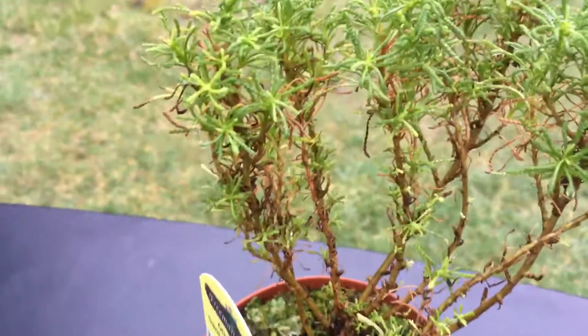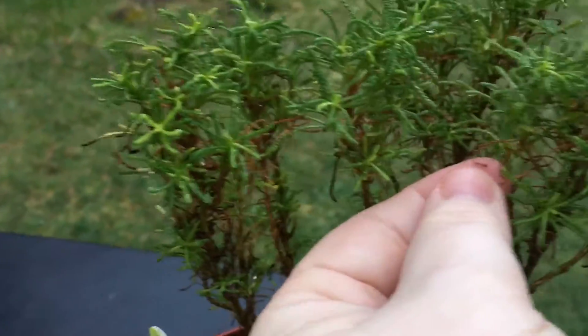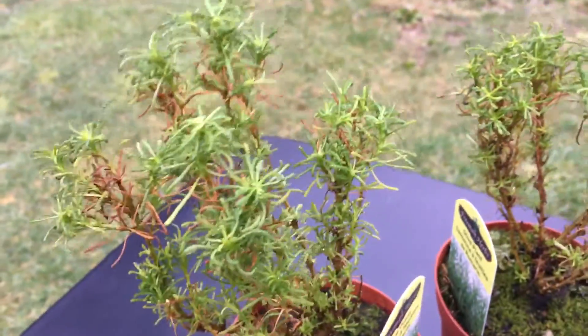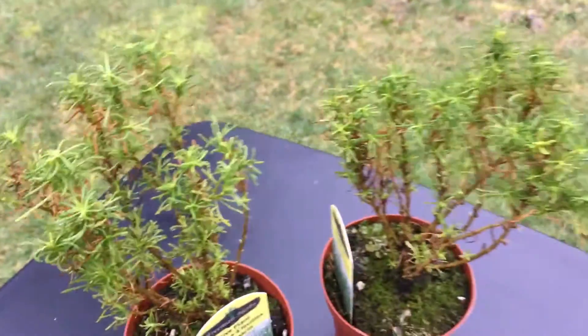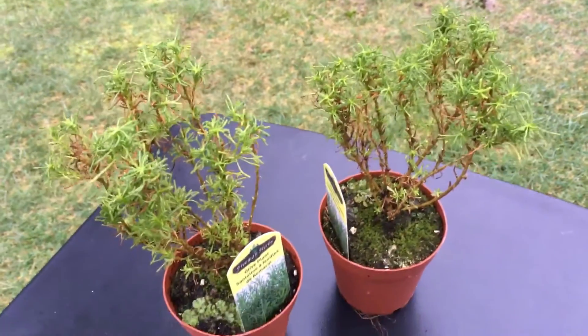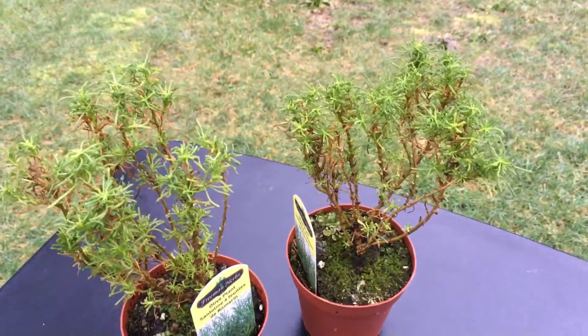So you see a lot of dead bits here and there, like right there and throughout. I'm hoping these will spring back. These are a winter hardy herb and so they should overwinter just fine in the pots.